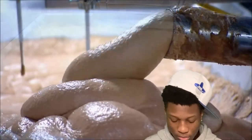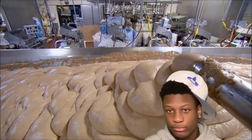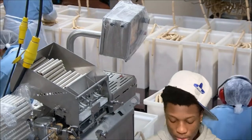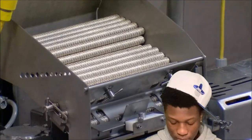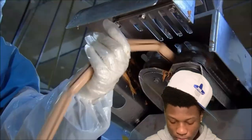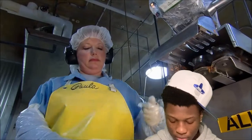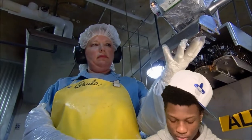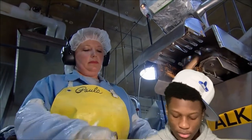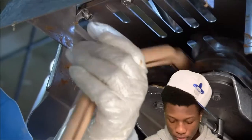Corn syrup adds a dash of sweetness. Another machine then purees the meat batter into a fine emulsion and vacuums out any air. Long rolls of cellulose tubing are loaded into the stuffing machine, which pumps the meat puree into these casings, twisting it every five and a quarter inches. It takes just 35 seconds to make a chain of hot dogs that would span a soccer field twice.